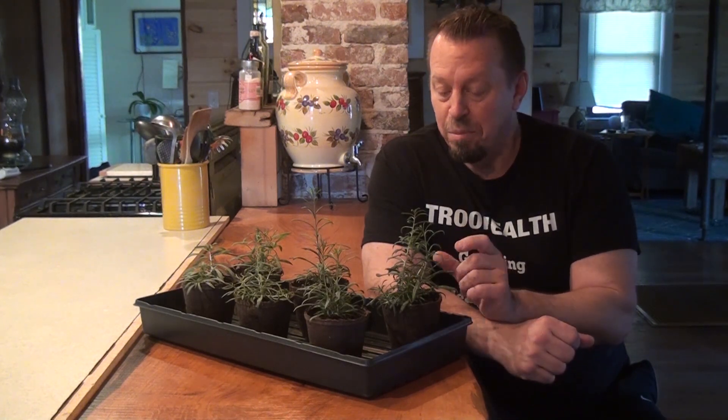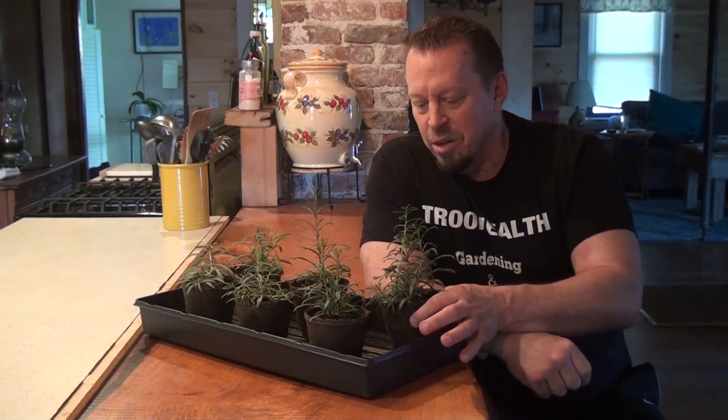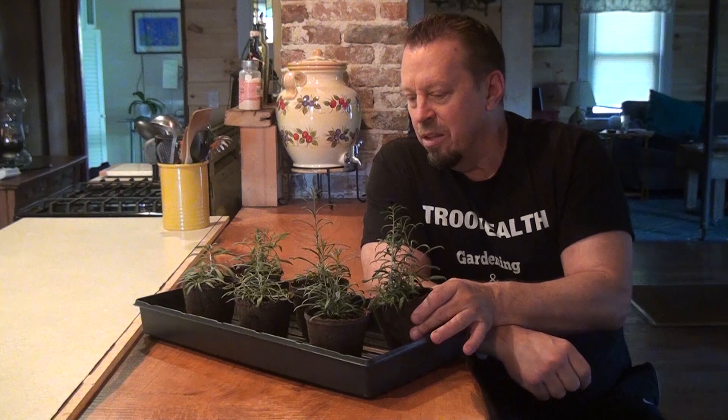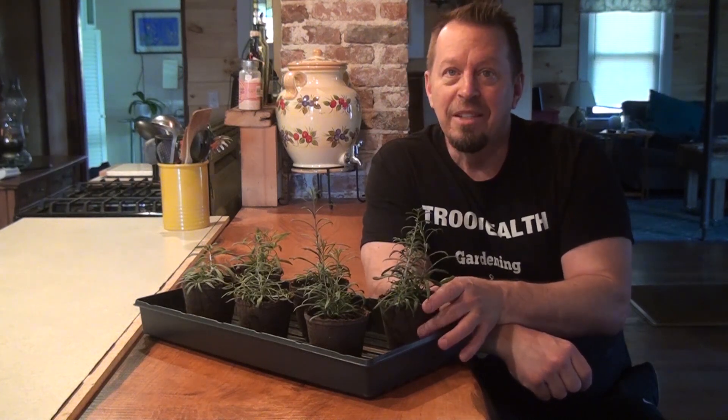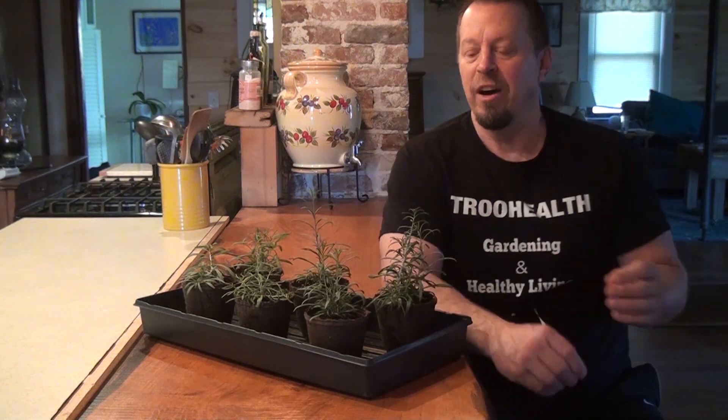These got really bushy and started looking good pretty fast. In four weeks, to go from a little tiny seed — and they are super small — I planted them in the aero garden and these are the results of what they look like in about five weeks.